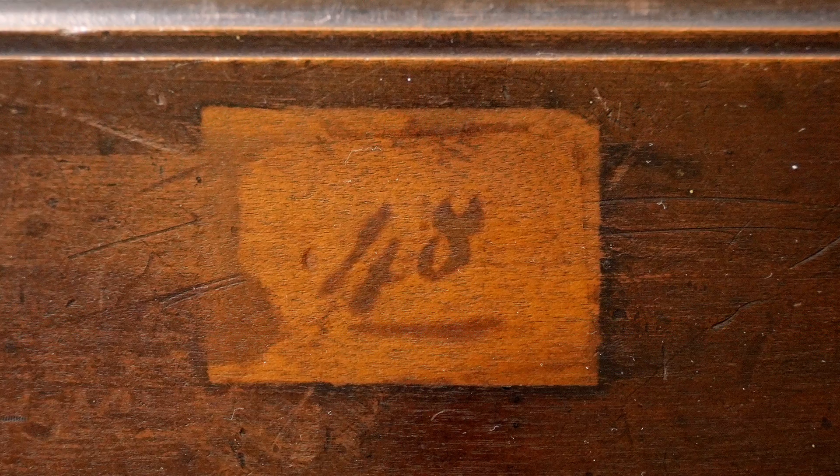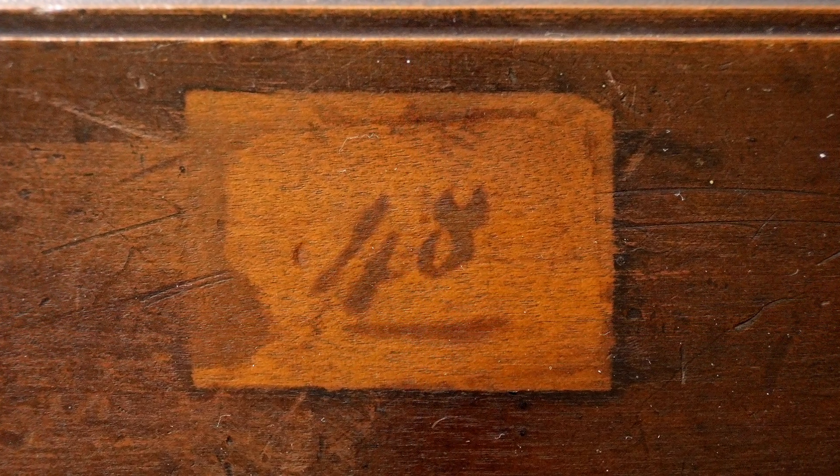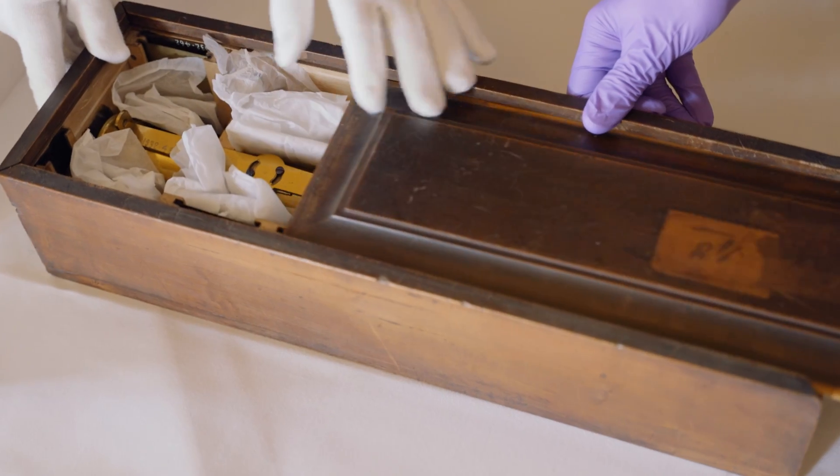This is apparatus sent to the Royal Society - instrument number 48 in the Royal Society's collection. We can see it if we just slide the box.